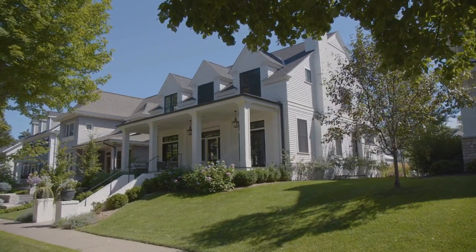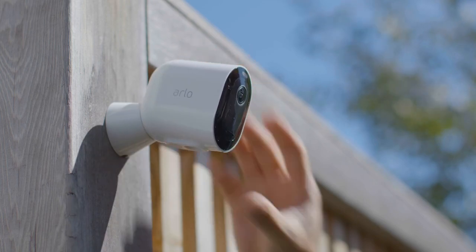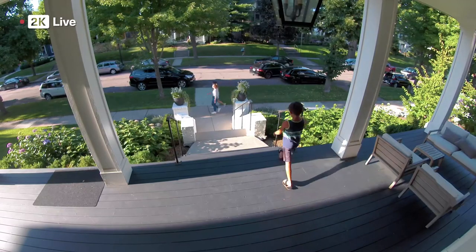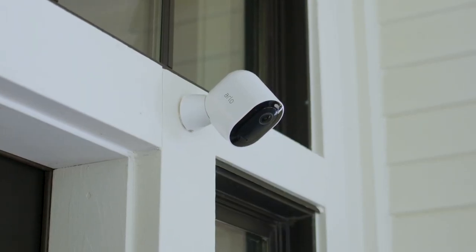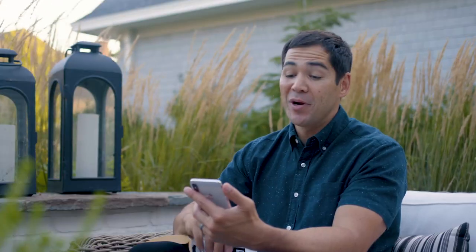What's it like to shine like a pro with the Arlo Pro 4? It's easy to install and even easier to adjust. See more of the big picture with even better clarity. It's like you're never, ever surprised, because you can always see and talk with whoever's at the door.